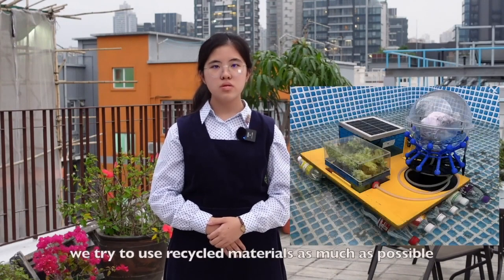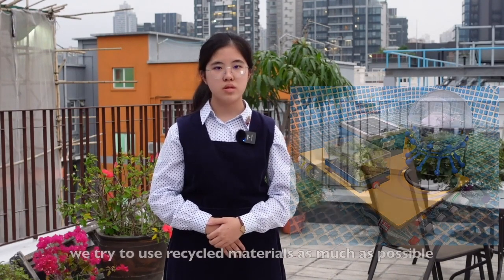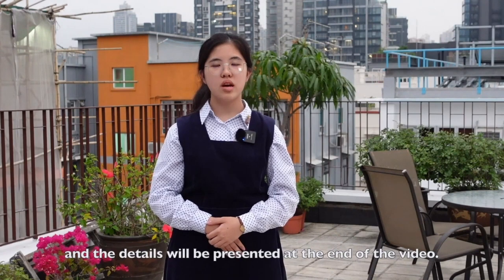Last but not least, we try to use recycled materials as much as possible, and the details will be presented at the end of the video.